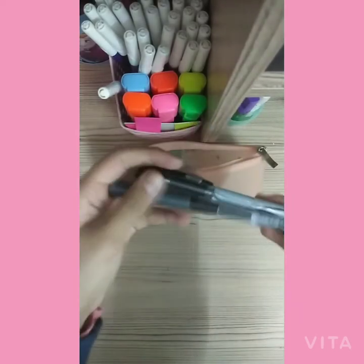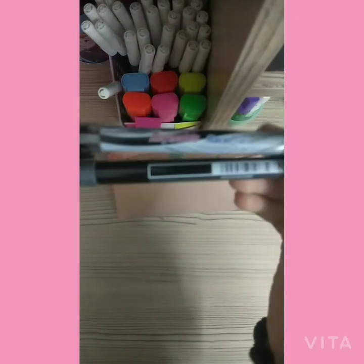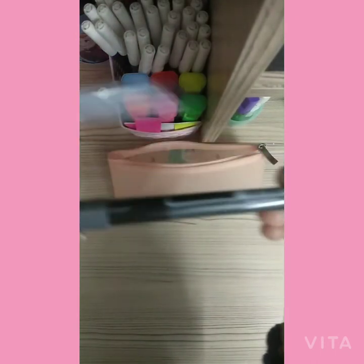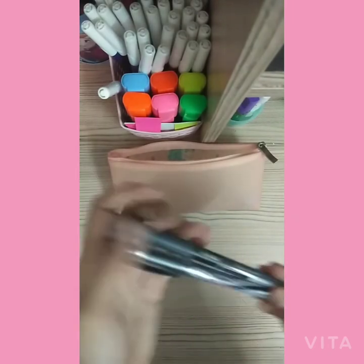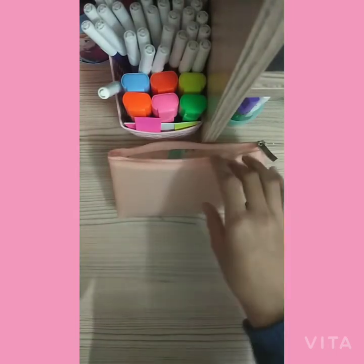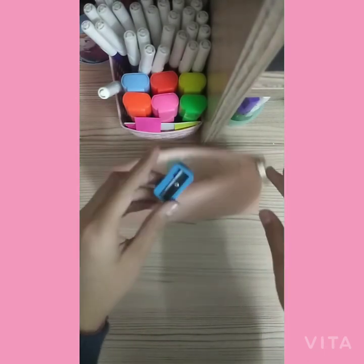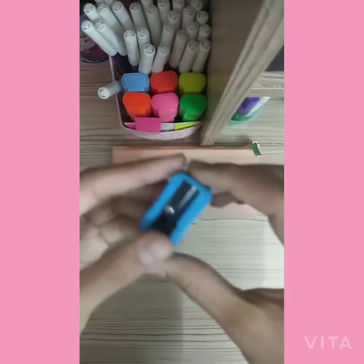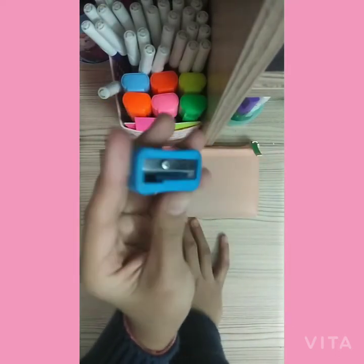Next I have these two black gel pens — the first one is Race Max Racer Gel and the second one is Pilot again. I prefer Pilot for Hindi and English subjects. Then I have a sharpener which is blue; I change it every now and then as per my mood.